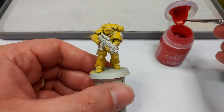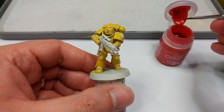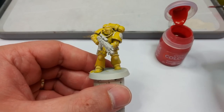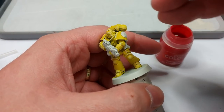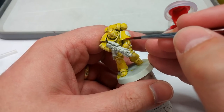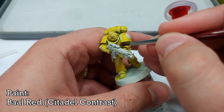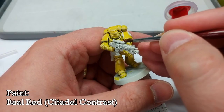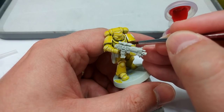I'm going to swap down to about the size of a medium layer brush — this is actually the base coating hobby brush from the Army Painter, which I really like for applying contrast in smaller areas. I'm going to apply some Barl Red straight to the chest eagle. This is not the color it's going to finish up as, because of course we're going to shade it, so take your time here.